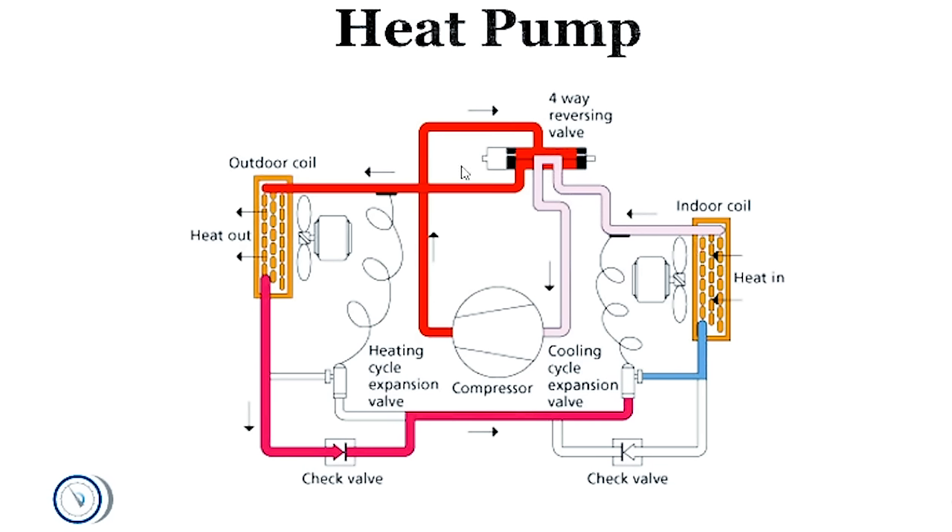In heat mode, the discharge gas — instead of going to the outdoor coil like it normally would — goes to the indoor coil, and the direction of flow changes. The discharge gas goes to the indoor coil, it bypasses the cooling expansion valve, goes through a check valve, travels the opposite way. Your liquid line now has refrigerant traveling in the opposite direction, metered by the heating metering device. Your outdoor coil becomes the evaporator coil, absorbing heat from the outside air, while the indoor coil becomes the condenser coil, rejecting heat into the space.